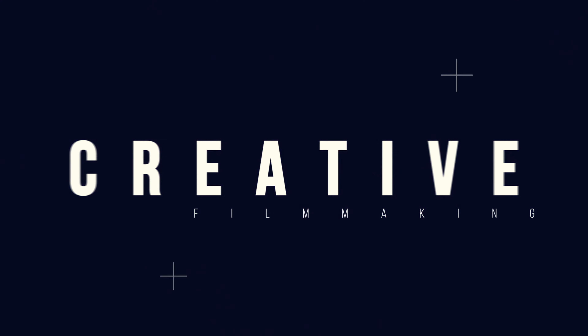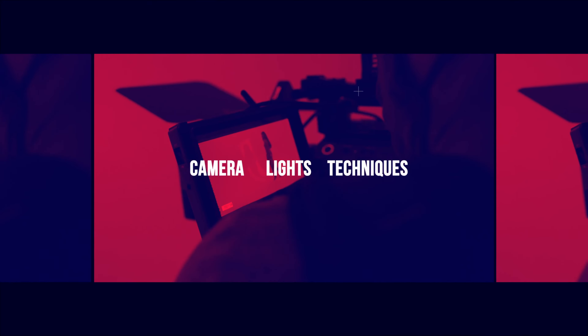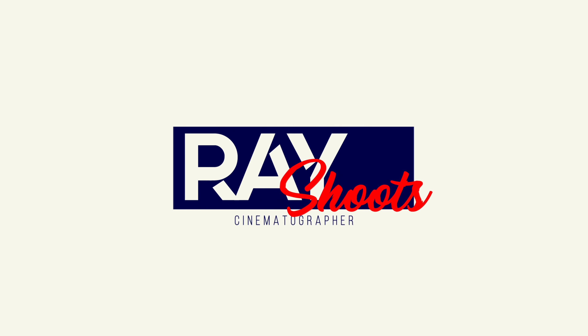Here we are talking about the Kinefinity. I am sitting on an apple box — I've been on set for the past couple of months straight on different projects, and I just decided an apple box felt comfortable to sit on. Today I wanted to talk about the Kinefinity camera.